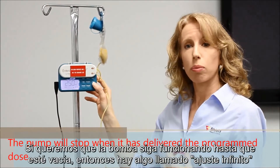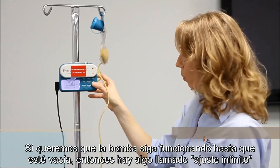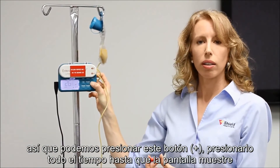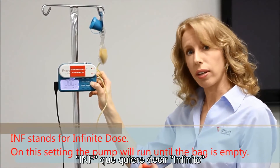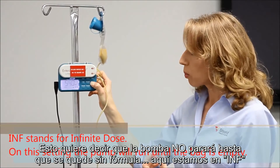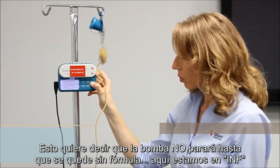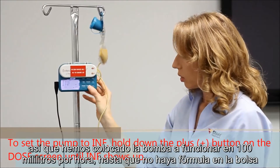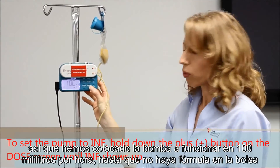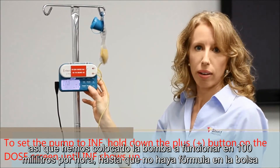If you just want the pump to keep running until it's empty, that's called the infinity setting. Hit the plus button and push it all the way down until it gets to INF, which stands for infinity. That means the pump will not stop until it's out of formula. So we've set the pump to run at 100 milliliters per hour for as long as we have formula in the bag.